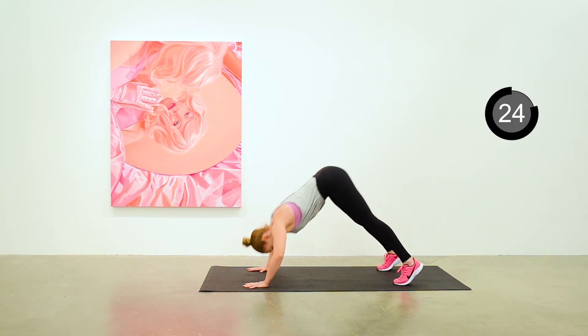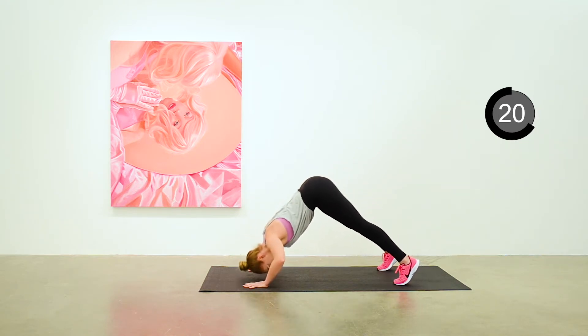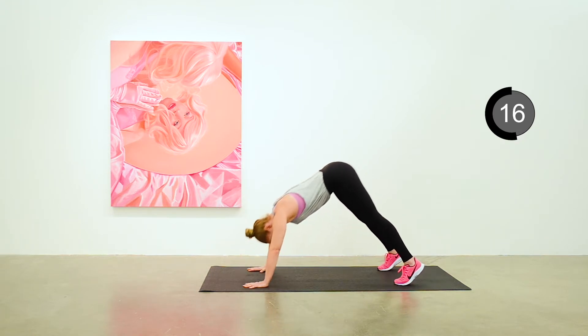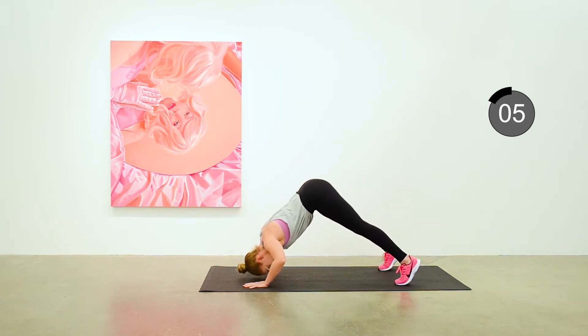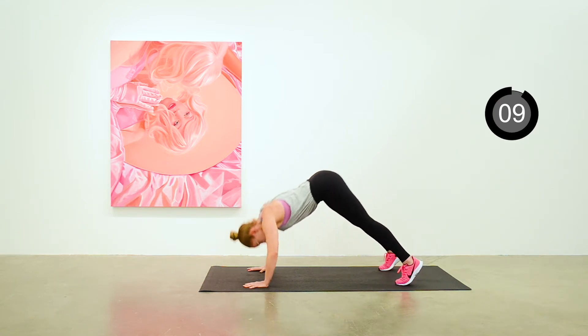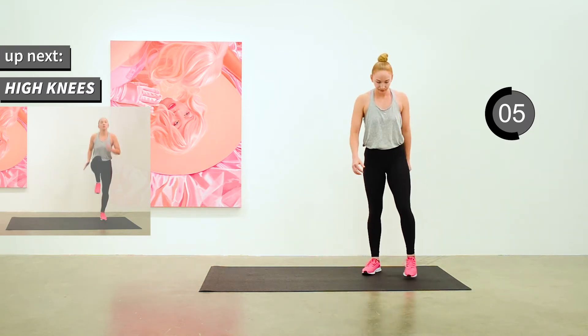Nice V position with your body, lowering down into about a 90-degree angle on your elbows, so you can feel this a bit more in your shoulders. 10-second recovery here — we're going to do high knees next.